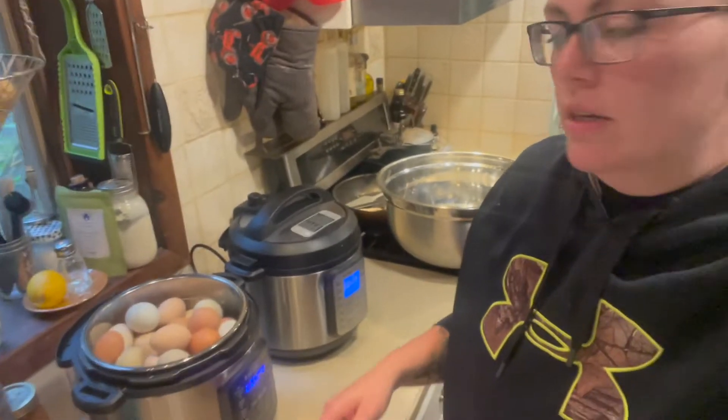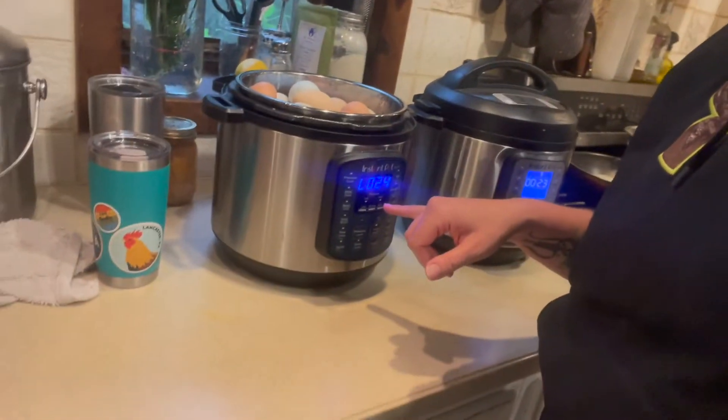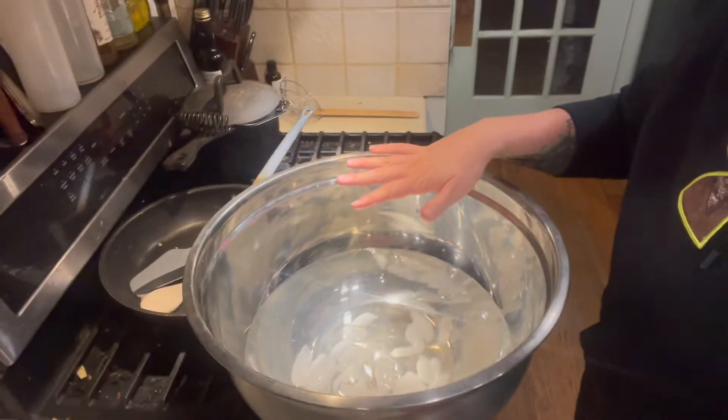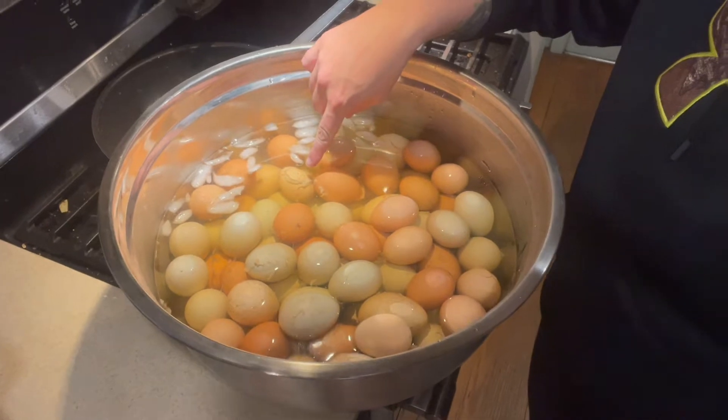I'm letting the last steam come out and I already took the lid off the first one. I let these sit a couple extra minutes — ideally you should pull them out right when they're done but I got busy doing other things. Some of them have cracks, which is not a big deal — they're going to be fine. I always bust out my big bowl for the ice bath. I have all the eggs in the ice bath now; some start to come out a little but that's okay. We're gonna let these sit in the ice bath for five minutes then start peeling.